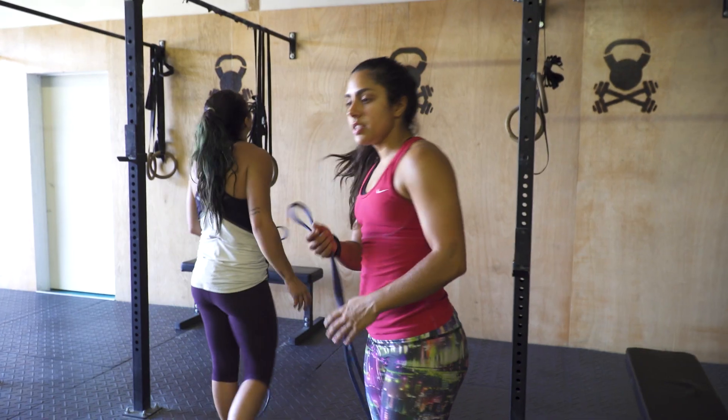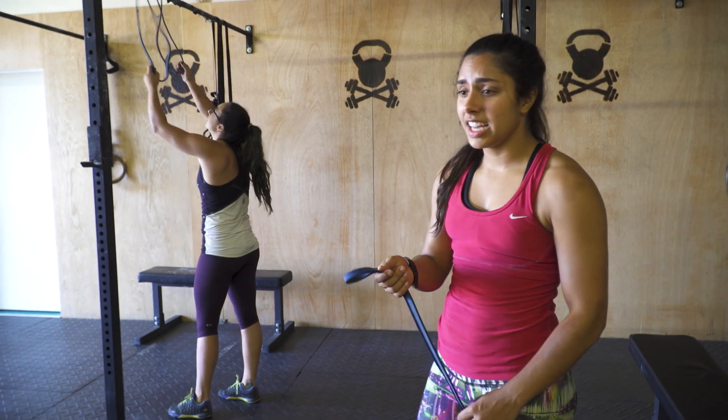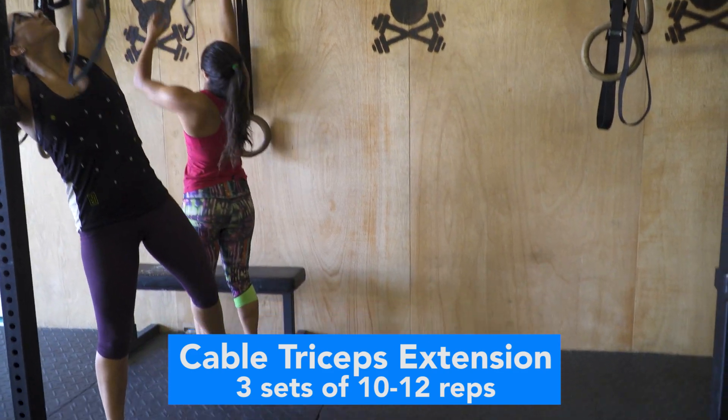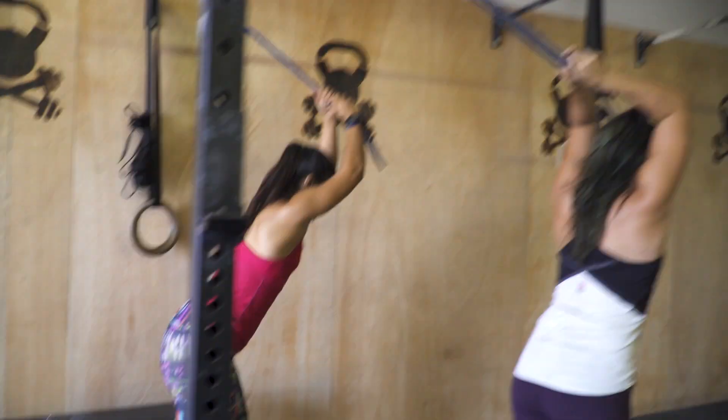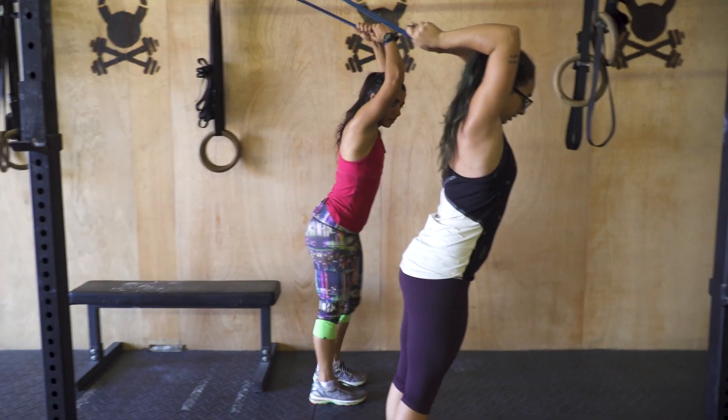For our last exercise we have the cable triceps extension, but because we don't have a cable machine we're gonna use bands, which is a great alternative - make do with what you got. This workout is not only a lot of exercises but it's really long - a ton of sets, a ton of reps.